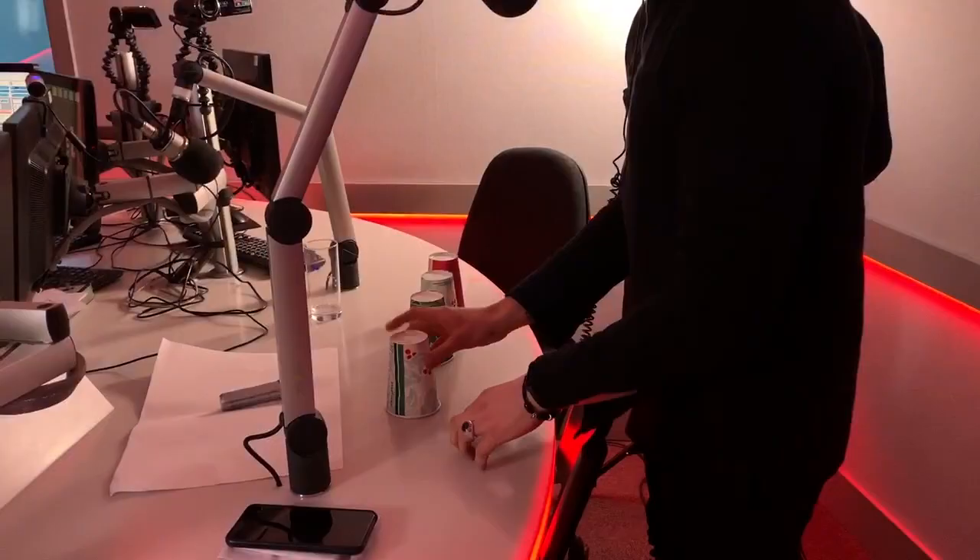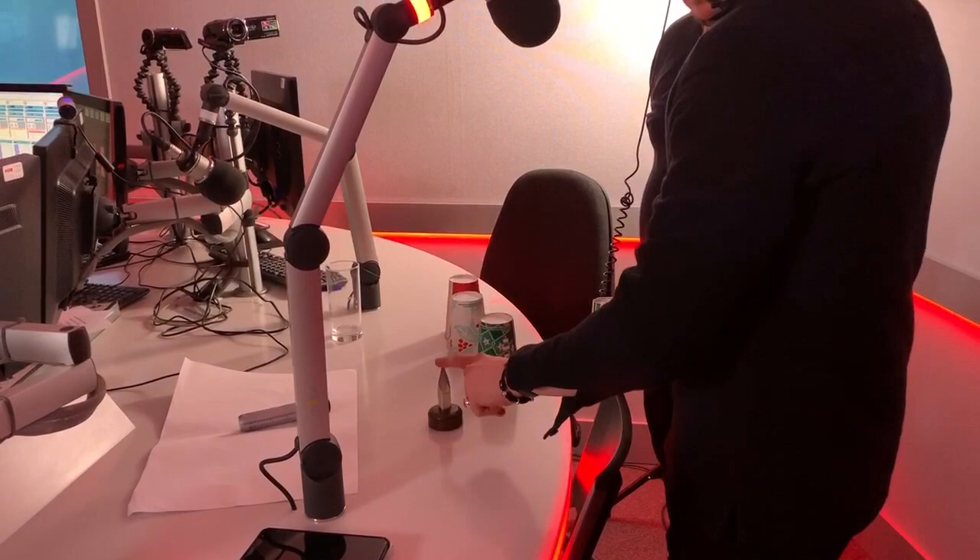So I brought four cups here from a well-known coffee shop, and the object we're going to use to hide underneath these cups today is this spike.